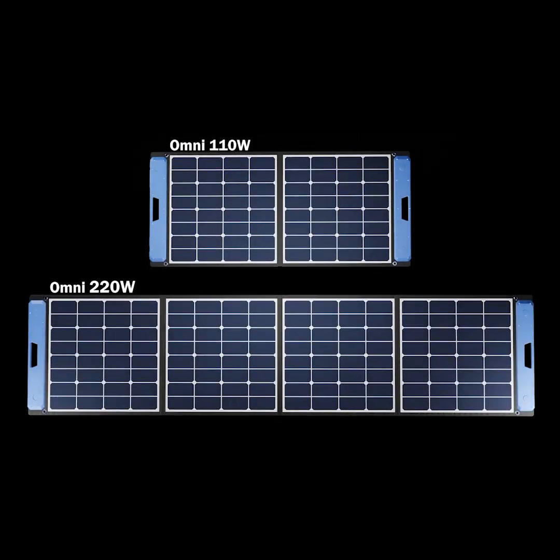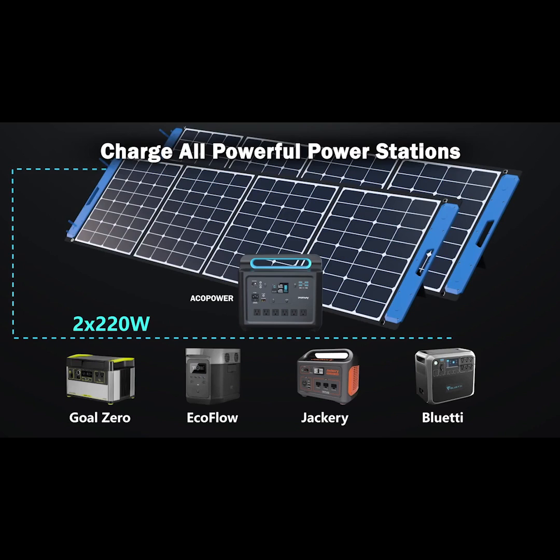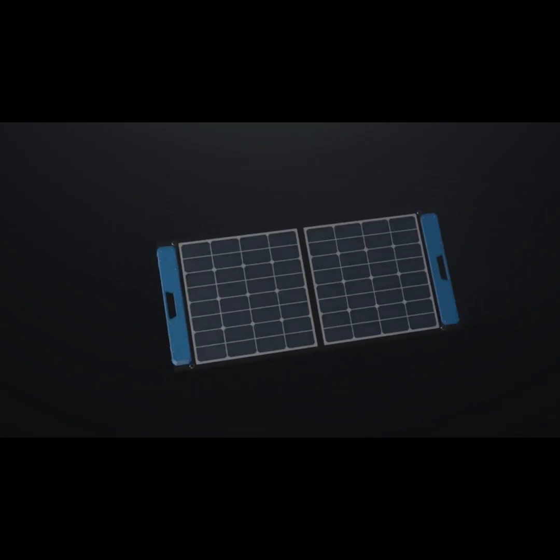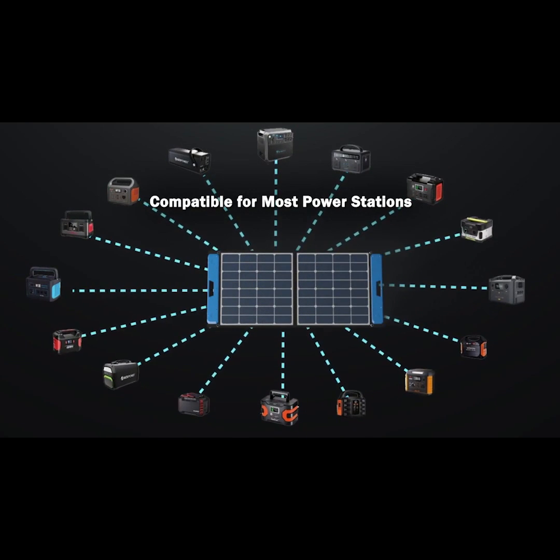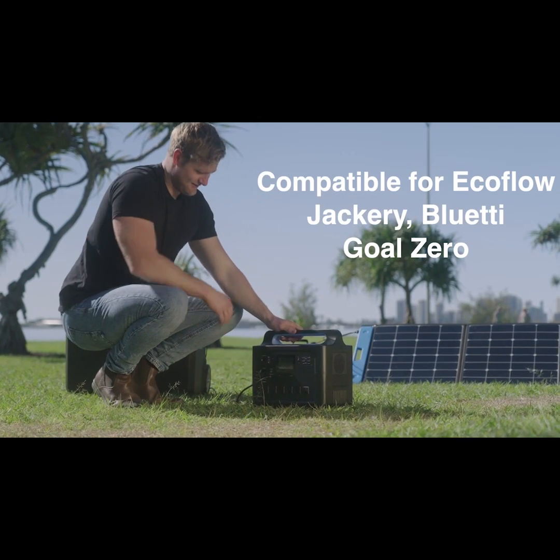It meets the charging needs of most high-powered power stations on the market and is compatible with products from popular brands such as EcoPower, EcoFlow, Jackery, Goal Zero, Bluetti, and more.